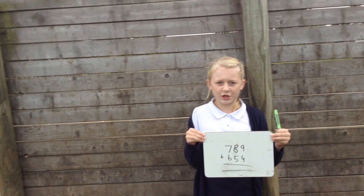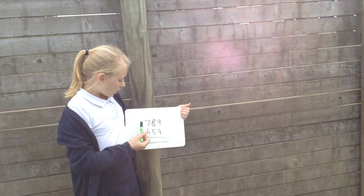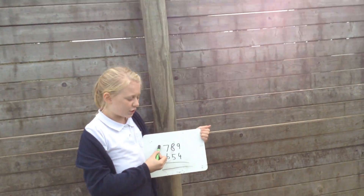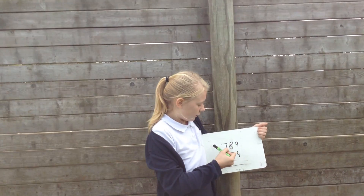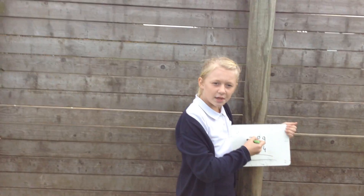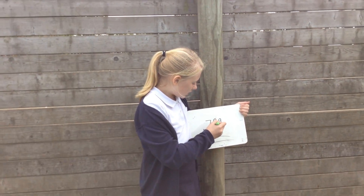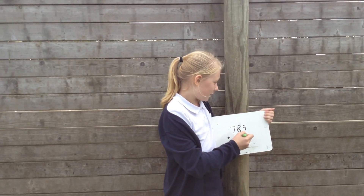Hello, today I'm going to be showing you how to do column addition. Before you start the actual addition, you want to make sure that you've written out your sum properly and that they're all in line. Today our sum is 789 plus 654.